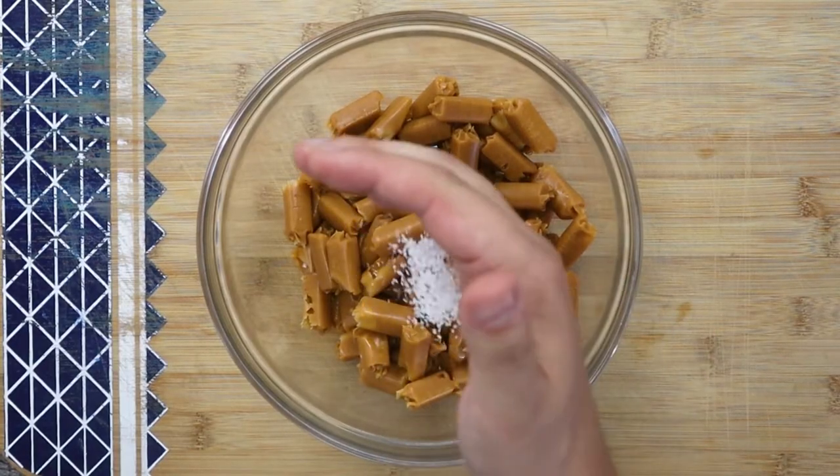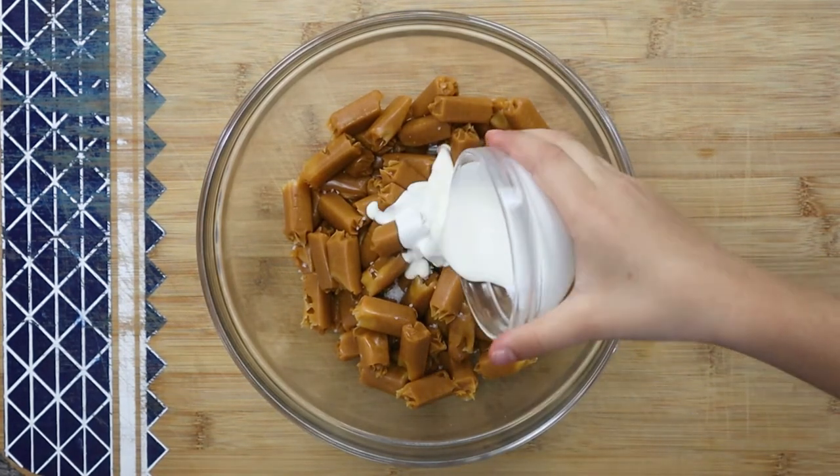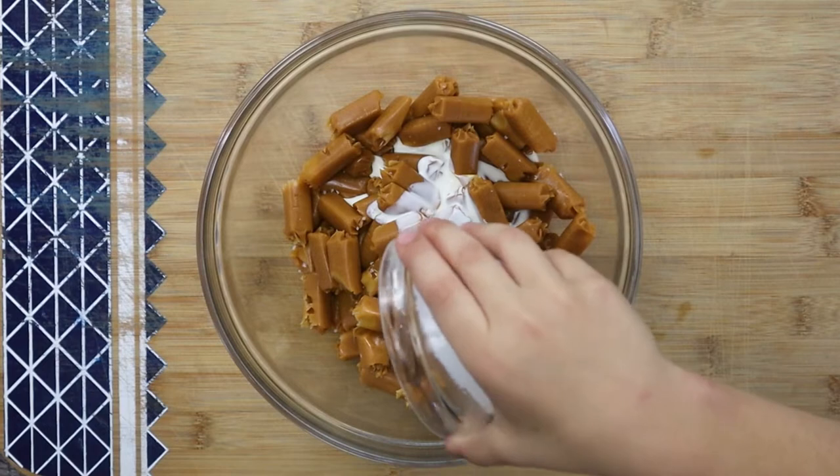Add one fourth of a teaspoon of sea salt into the candies, and three tablespoons of heavy cream. Now let's melt the candies.